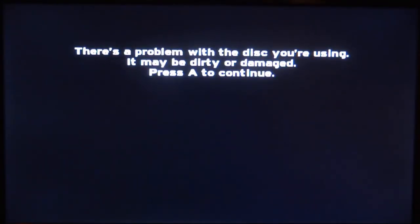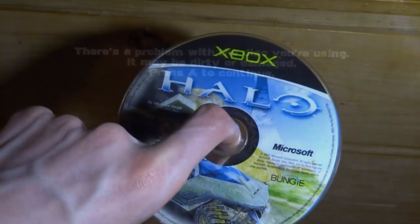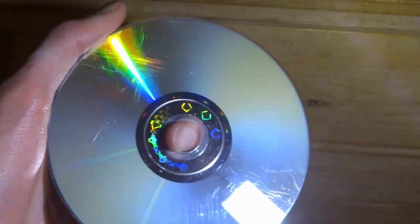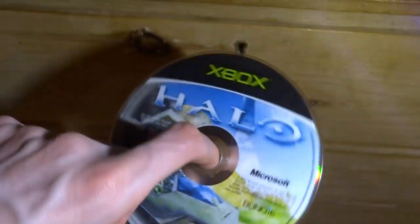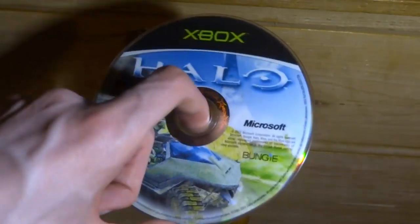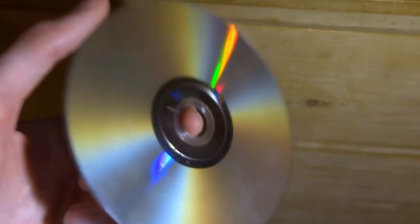I did just get an error — it says 'there's a problem with the disc you're using, it may be dirty or damaged.' So it could still be faulty. Looking at the disc, it has got a lot of scratches on it, so that could be the issue. It seems to be working better than before taking it apart though, so that's pretty much it. If you enjoyed this video, make sure to like and subscribe and I'll see you guys in the next one.